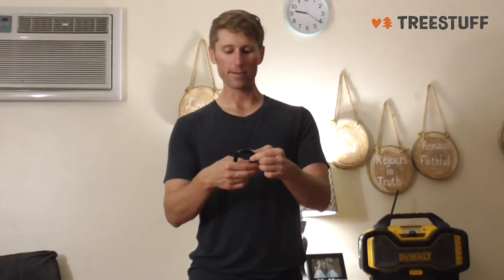It doesn't have any buttons. It's not like the ball lock carabiner. Those are probably by far my favorite to use, but as far as functionality and durability, this is great.